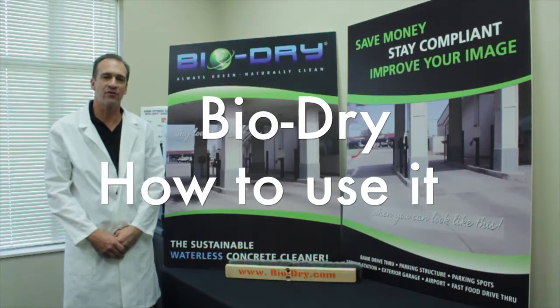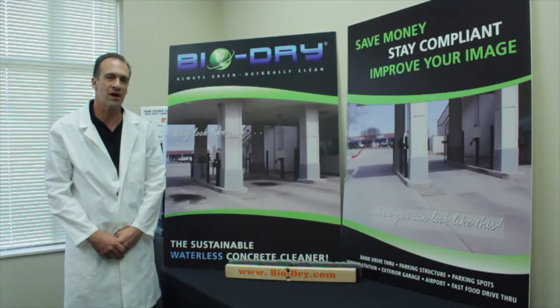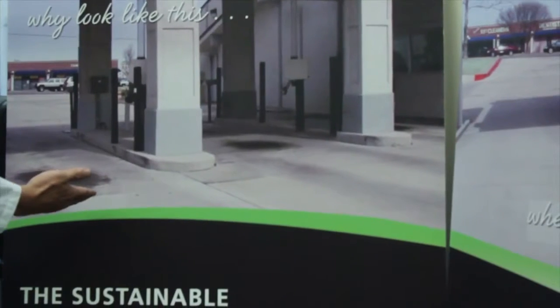Hi, my name is John Michael, owner and founder of BioDry. Today we're going to describe how to clean a bank drive-thru lane to take your facility from looking like this to this.